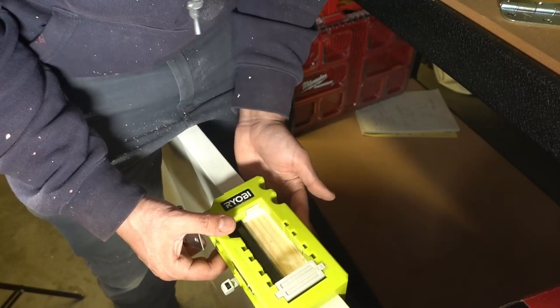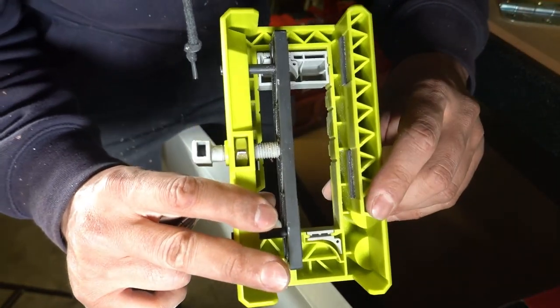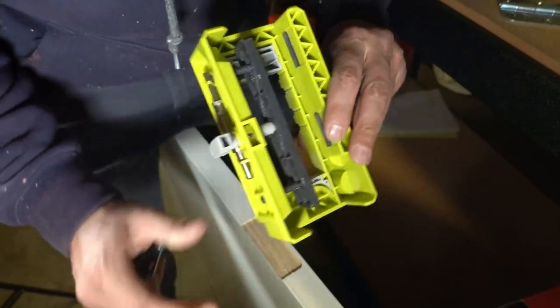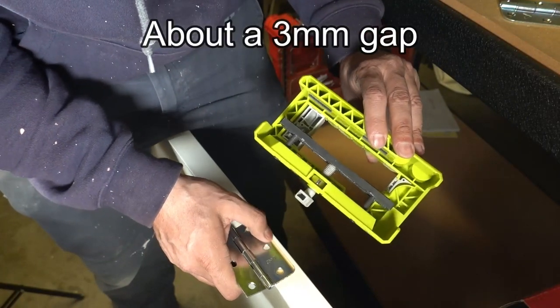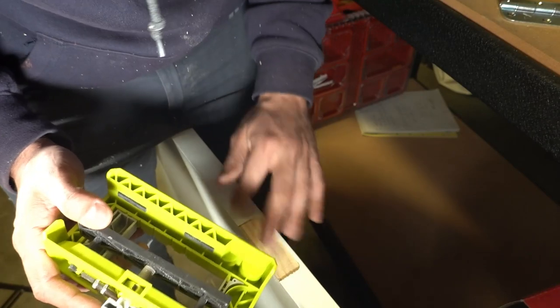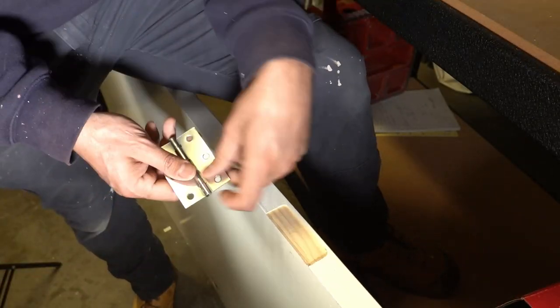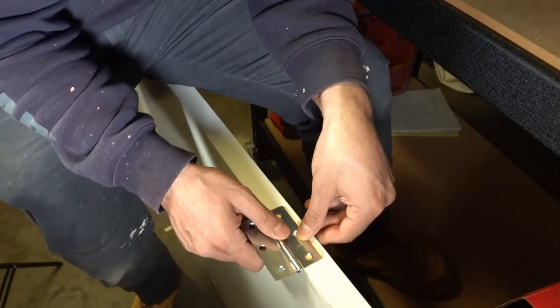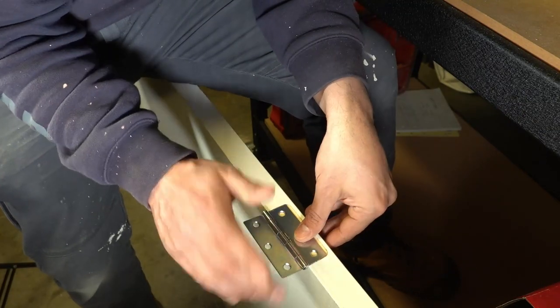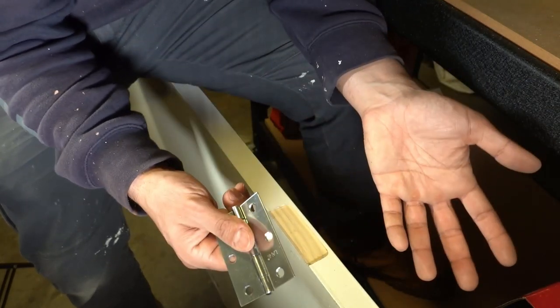Looking at the jig, it has little anti-marking pads on the back. The gap seems to be almost exactly the thickness of those pads. I suspect removing them might fix the depth issue. I read through the instructions — they say nothing about hinge width. For squared hinges, the instructions confirm you still need to chisel out the corners, creating a 6mm radius if left as-is, or a 16mm radius with the corner guides inserted.